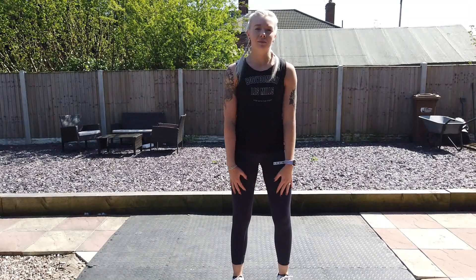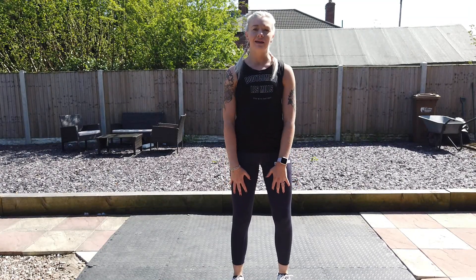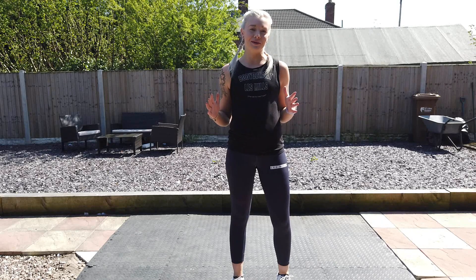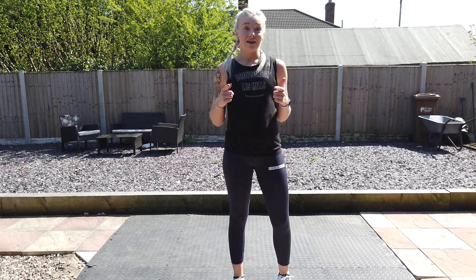Hello, I am back with another 30-minute Body Combat workout for you today. If you're new here, my name's Karen. If you're new to Body Combat, it is a mixed martial arts inspired workout to music. It's high energy, it's high impact, but we do offer options throughout so it's suitable for everyone. Okay, let's get into it.